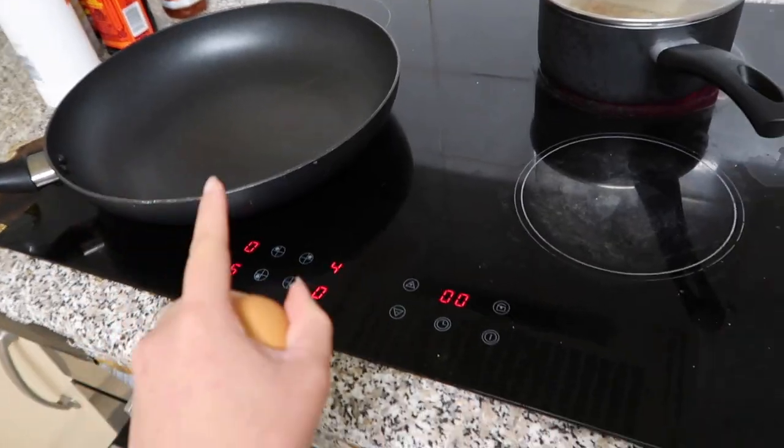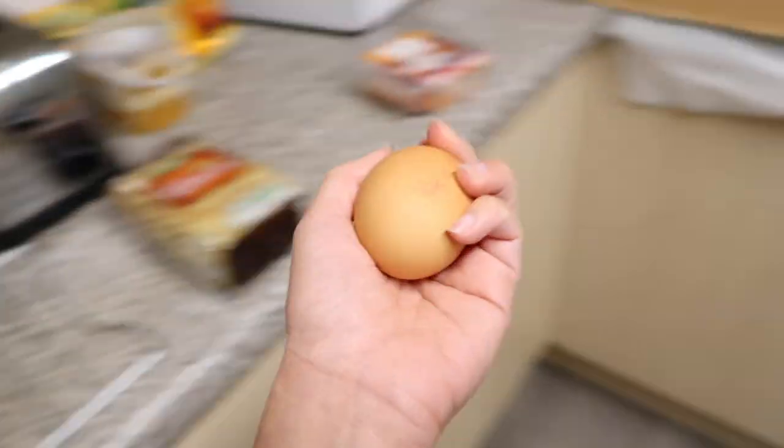While waiting for the pan to heat up, I'm going to crack the egg first so I can pour it in later. I'm preparing the meal for two, so everything is doubled, except for the egg because I only have one left. If you're cooking for one person, you can reduce the portion by half.